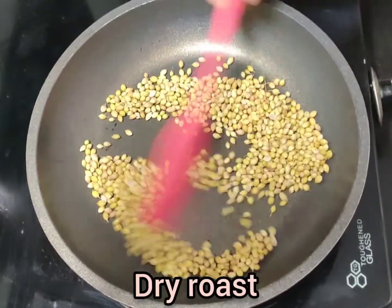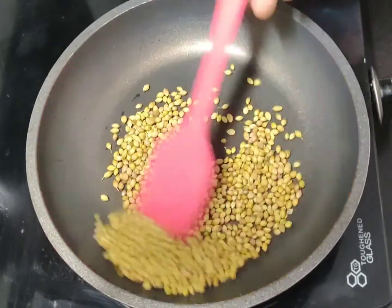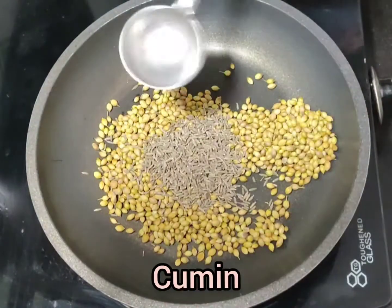We can mix in 3 spoons of dhaniya, we can use it in the oil, so we can mix it in dry roast. Put it in the dry roast, we can mix it in 1 spoon.